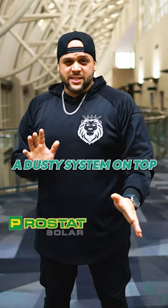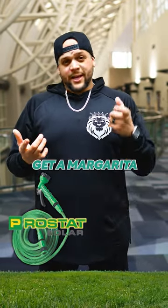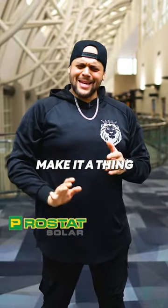So if you've got a dusty system on top of your roof, you don't need to get up on the roof. Just go out to your yard, get a hose, get a margarita, and just squirt that thing — put some water on it. Give it a nice little bath and a little TLC. That's it. Enjoy your peaceful time — make it a thing.